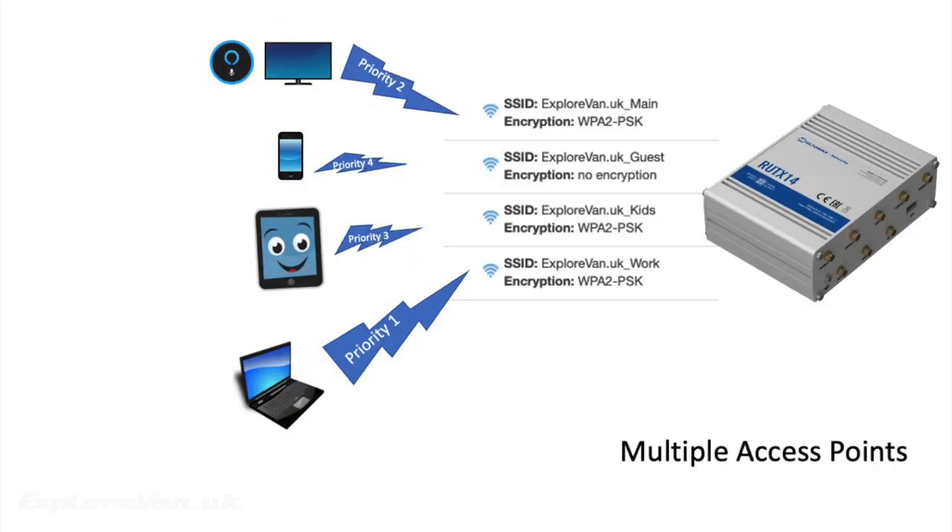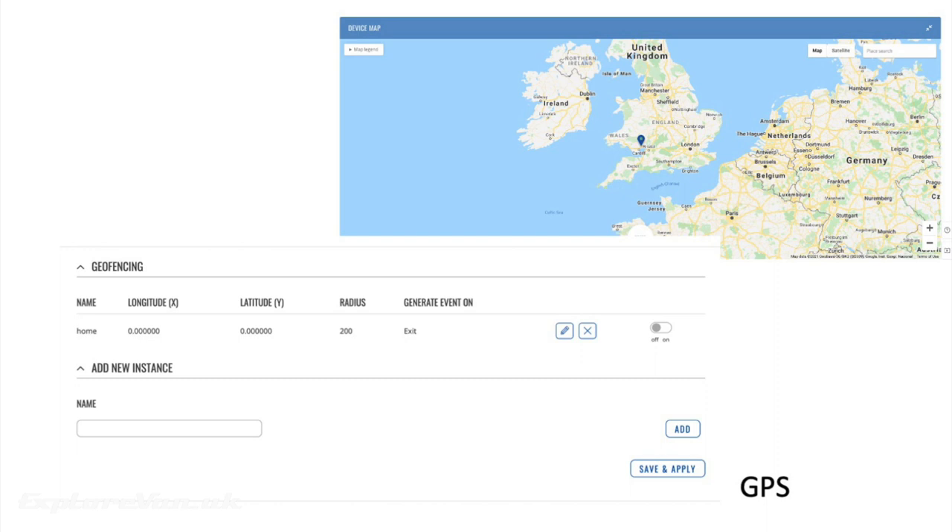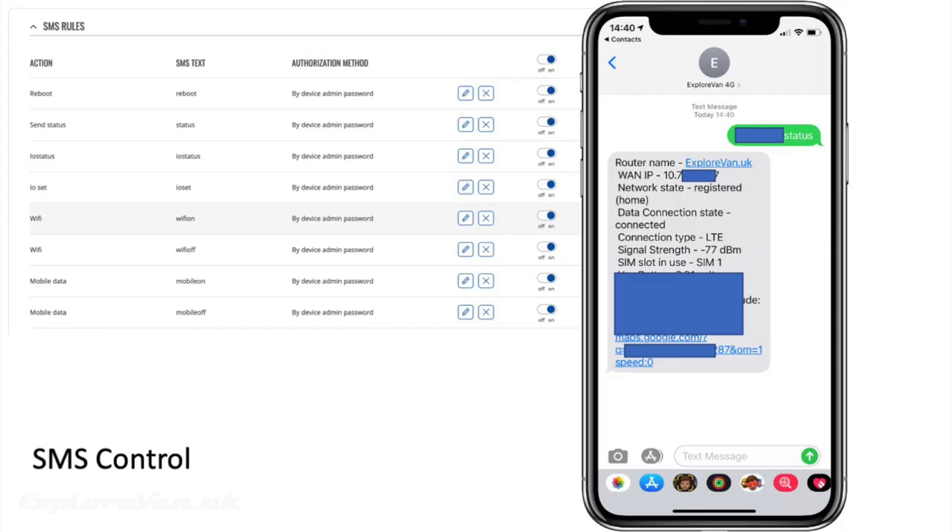You also have the option to set it to connect to the wi-fi and the cellular network at the same time and set the balance between the two. You're also able to create multiple access points and then prioritise these accordingly. This means you can manage how your available bandwidth is used to make sure the devices you need are prioritised — we use this to make sure important work Zoom calls aren't interrupted by the kids watching Netflix. As the unit has GPS built in, you can use Teltonika's remote management service to track its location, or you can query it by SMS. SMS text messages can also be used to manage the device remotely and even get the latest status when you're not there.